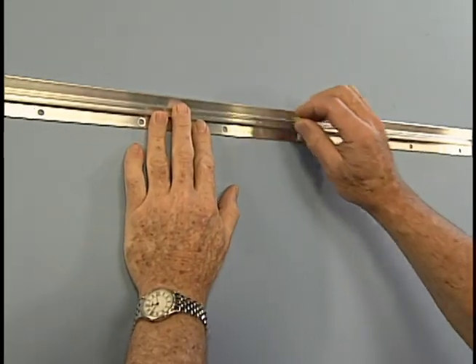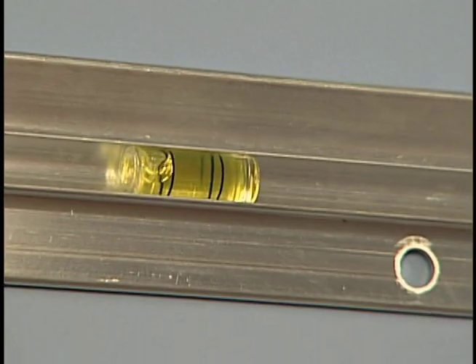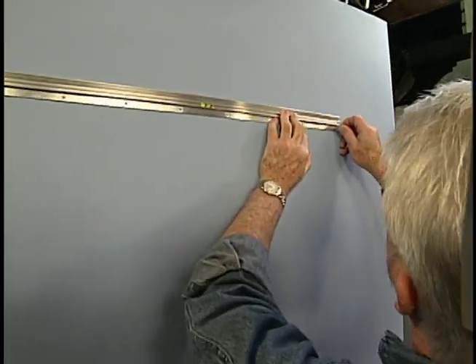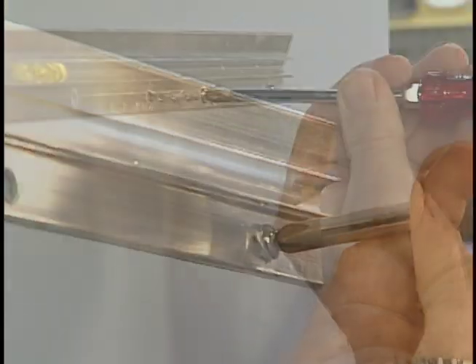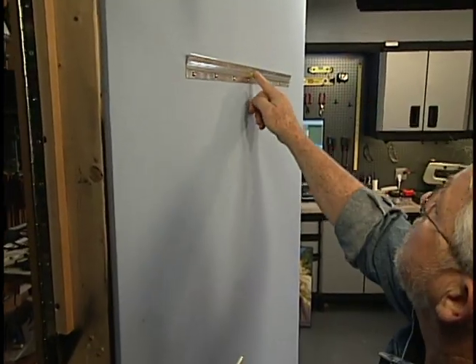Each hanger comes with its own bubble level that snaps or slides into a groove in the strip. I move the unattached end of the hanger up or down until the bubble level is centered. Then I install a second screw. These first two hold the strip in position while I put in the remaining fasteners, then the level simply slides out.